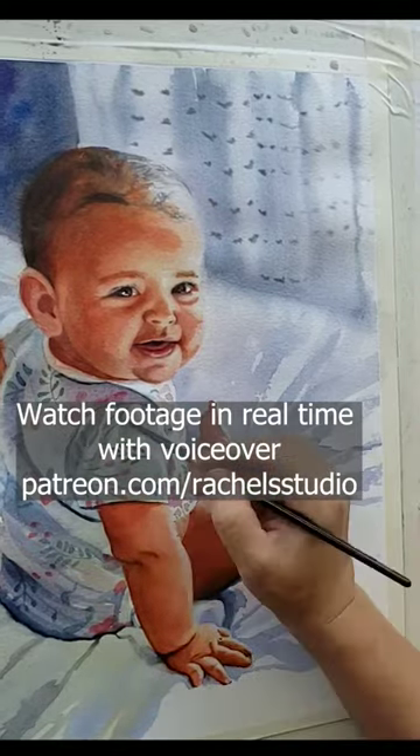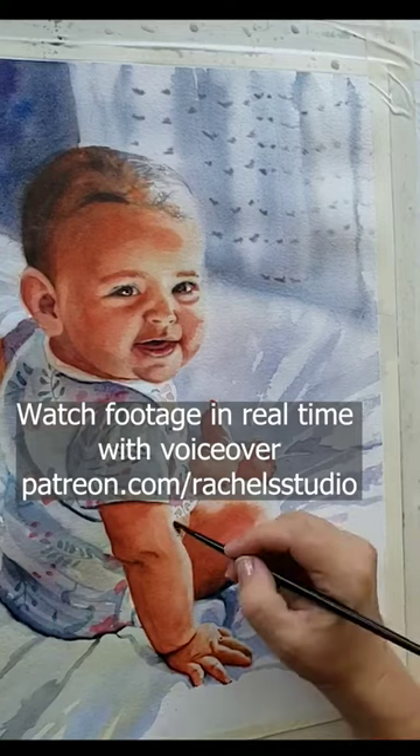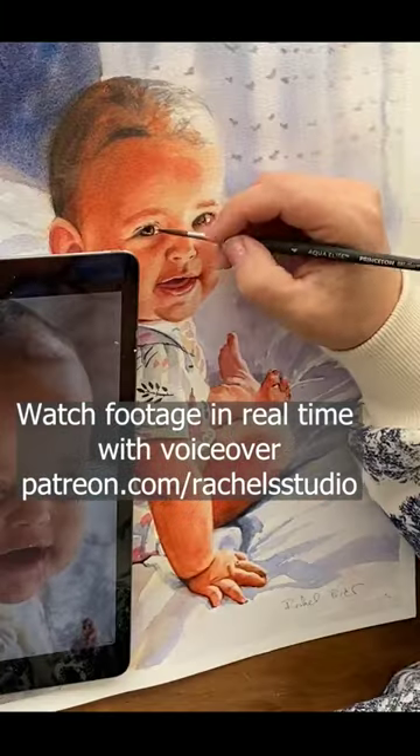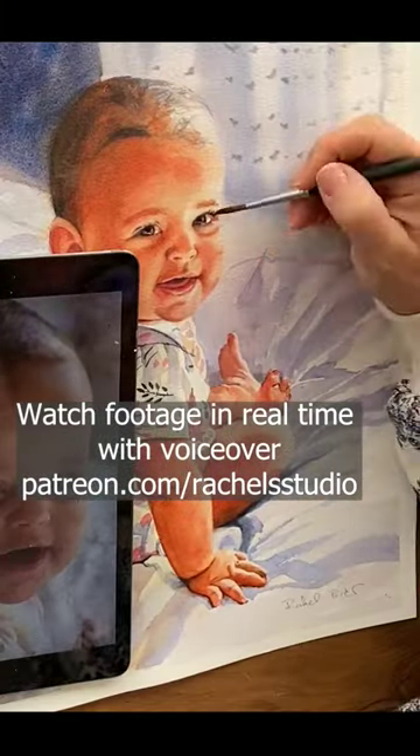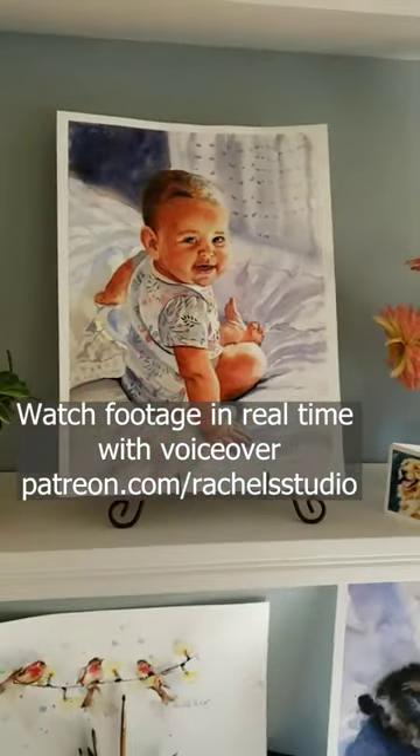This is what backgrounds often should be — quiet, soft gray — and they play a supportive role. Note that the grays will serve as the counterpoint needed to create an illusion that the baby's skin tones glow even brighter than they really do.